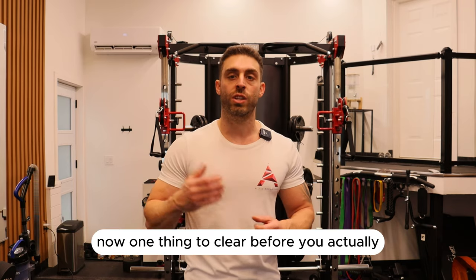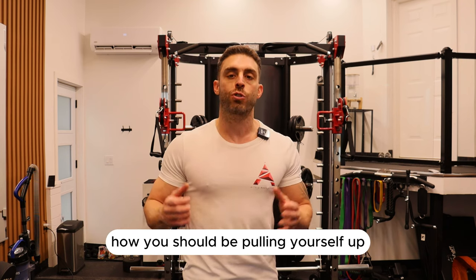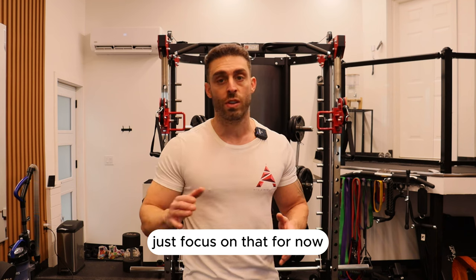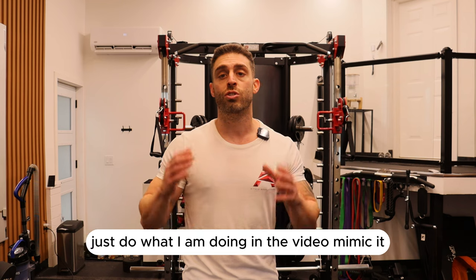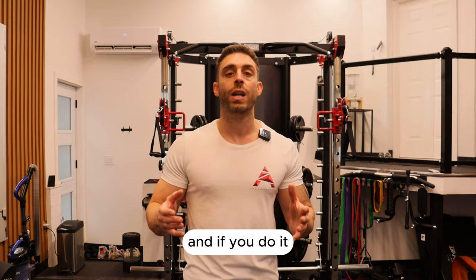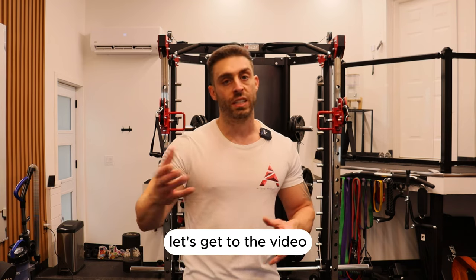One thing to clear up before you get into the video: don't worry about the actual semantics of how to perform it — where your elbow placement should be, how you should be pulling yourself up, all that stuff. Just focus on doing the exercises like I explain in the video. All the other stuff will come along later once you get stronger. Just mimic what I'm doing, practice it every other day or every week, and I promise you, you're going to get strong enough sooner rather than later to do your first pull-up. All right, let's get to the video.